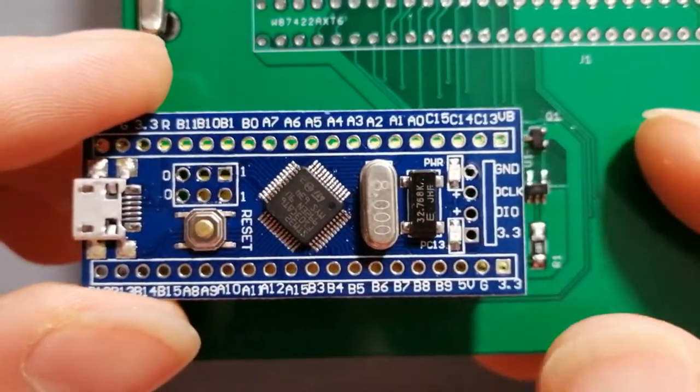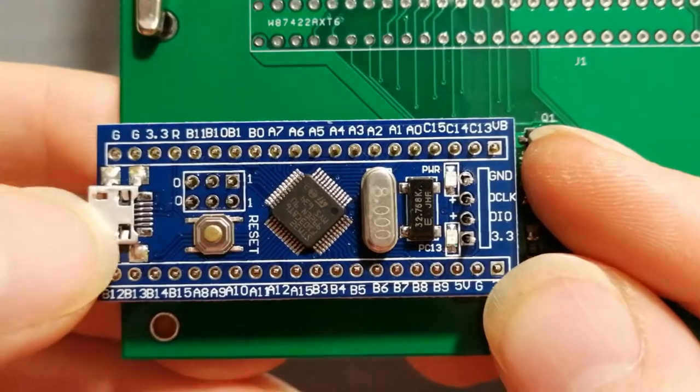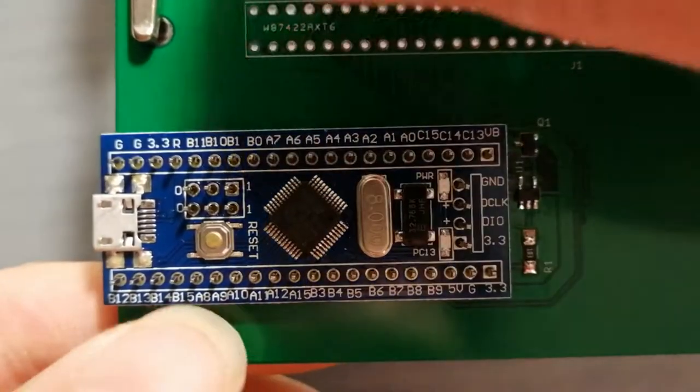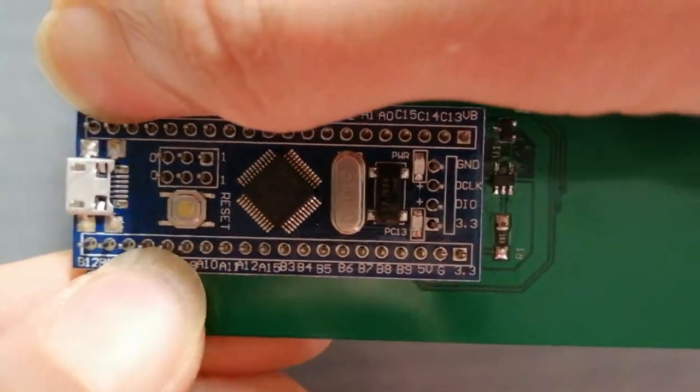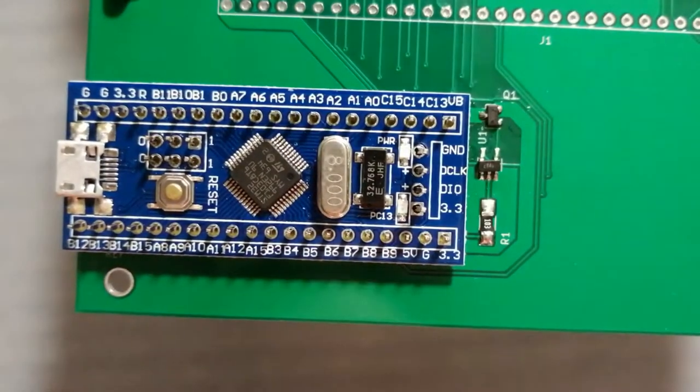Now let's get the blue pill soldered up. Place the blue pill on top of the headers with the USB cord facing upwards and press it flat against the header spacers.